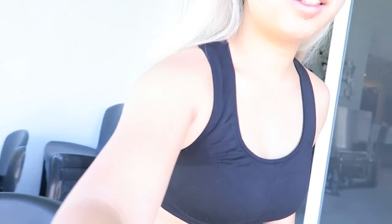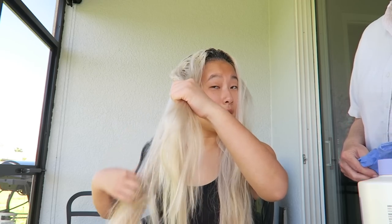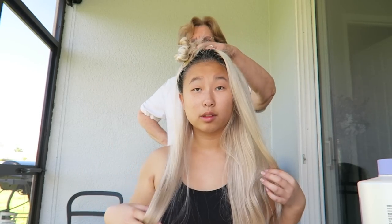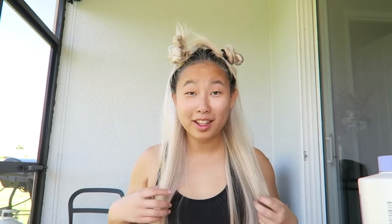I didn't realize how bad my roots were until now. You're actually on my car tripod. I'm hoping I can just set you guys down like so and do my hair like this — that works out well. I'm going to split my hair into four sections, kind of like how I did in the beginning. It's good that I have my vlog camera so I can actually see what I'm doing. It's parted in the middle and then chunked off on each side. I feel like Miley Cyrus now.